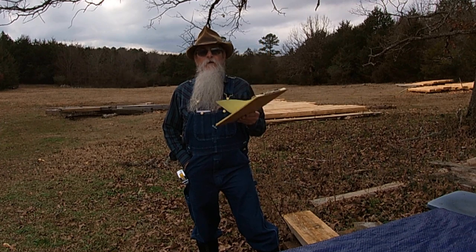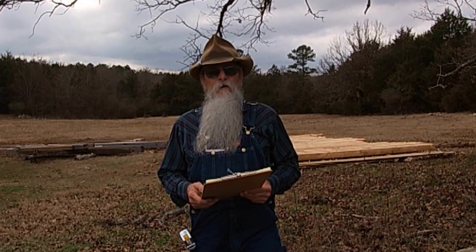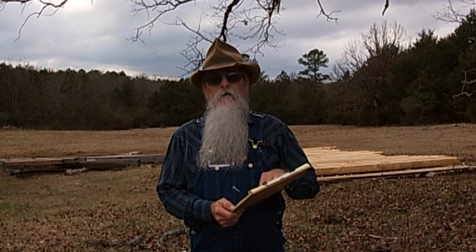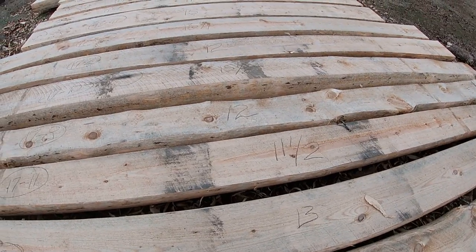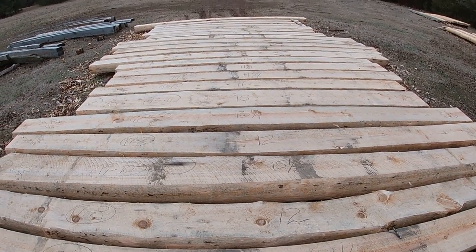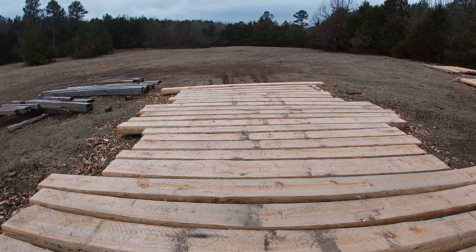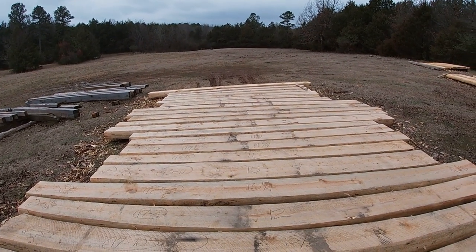I have a real simple chart here that I use. Each log has a number and I will be marking on my chart all of the sizes, butt, tips, the middle, and the length of the logs. When I start figuring out where I want to put each log, I can refer back to my chart and put each log where I want it in the wall.